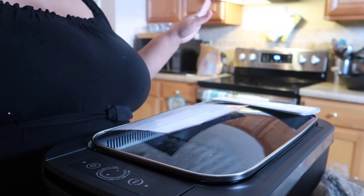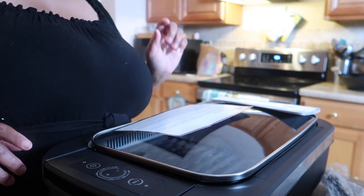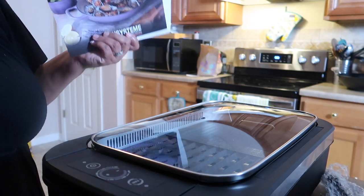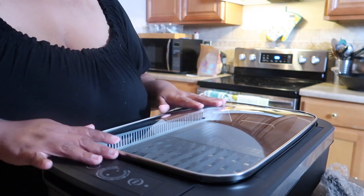Hola guys, welcome back to the channel. So today I'm going to be doing another product review — a smokeless grill. Shout out to Phoebe; she sent this over to me from Carl Smith Sun, and that's the name of the company. And here is the smokeless grill.